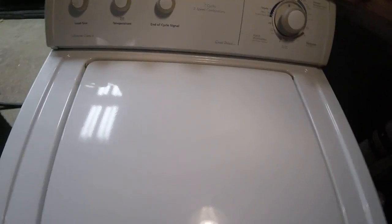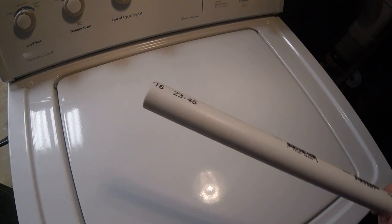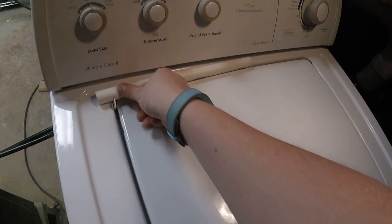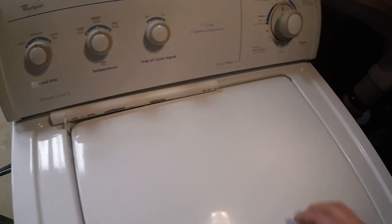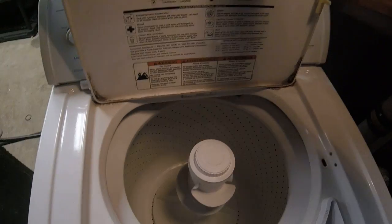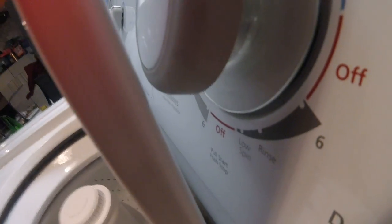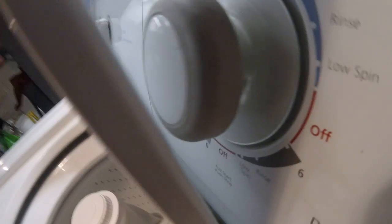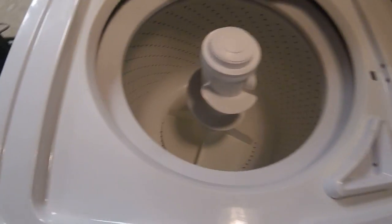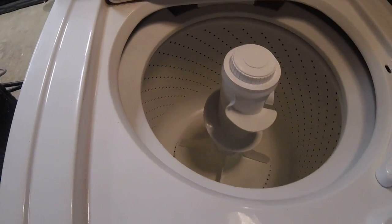What I've done is I have a PVC pipe here — I don't remember the size — and I just set that there so the lid does not rest up on the timer knob. The lid will stay open and won't push the timer knob in, so it won't start and stop like that. I have to leave that pipe there, but oh well.